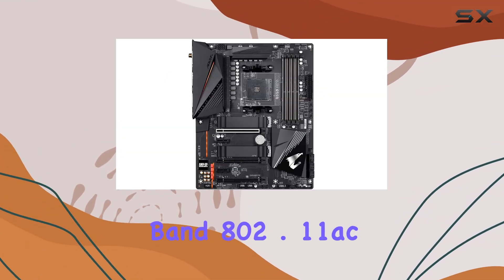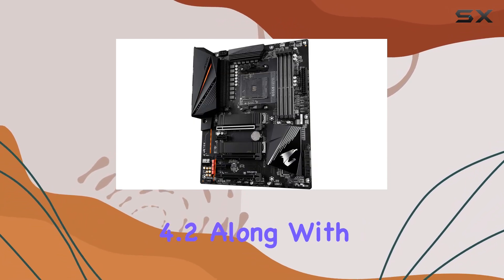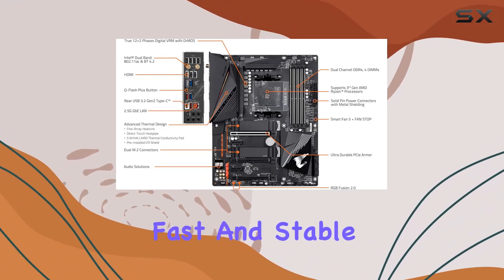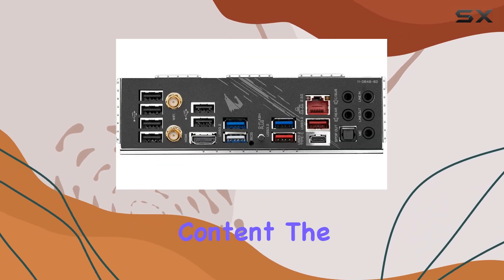On board, you'll find Intel Dual Band 802.11ac Wi-Fi and Bluetooth 4.2, along with a blazing-fast 2.5 GB LAN with bandwidth management. These features ensure fast and stable internet connections, whether you're gaming online or streaming content.